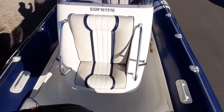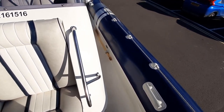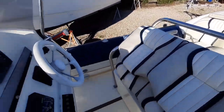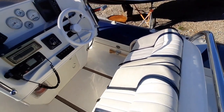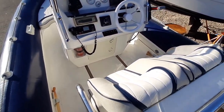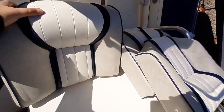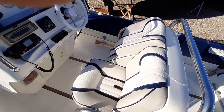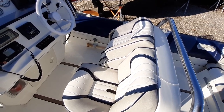Suicide seat here with stowage behind. Emergency oars either side. We've got the helm seat here, which also converts easily into a seat as well — so you can use it as a lumbar support, or if you're doing a longer distance, you can have it as a seat.